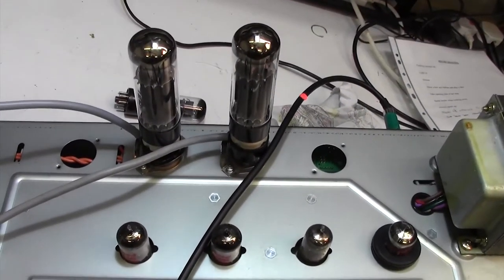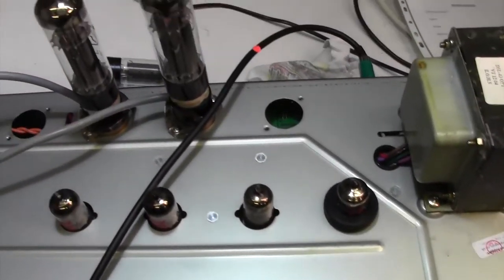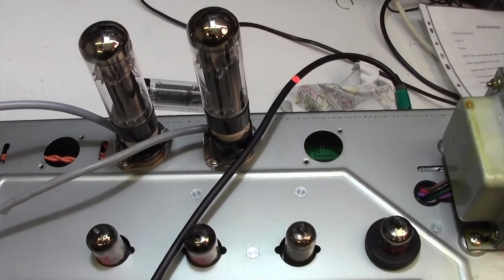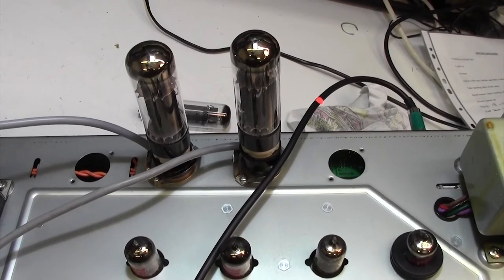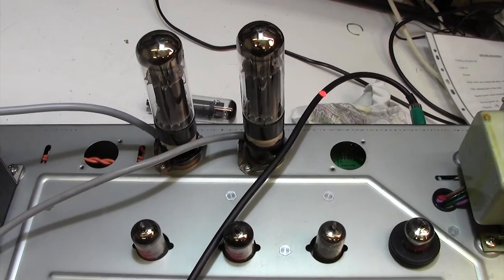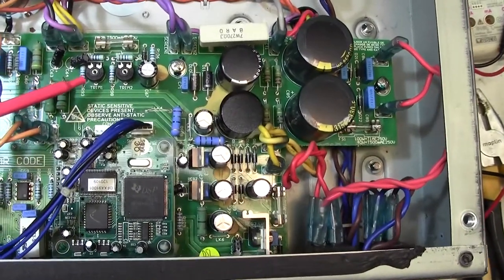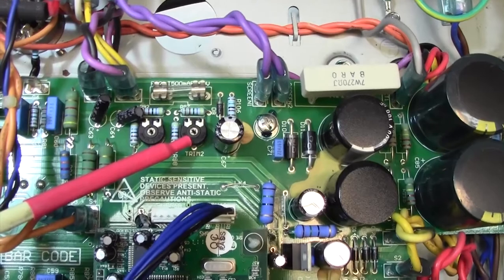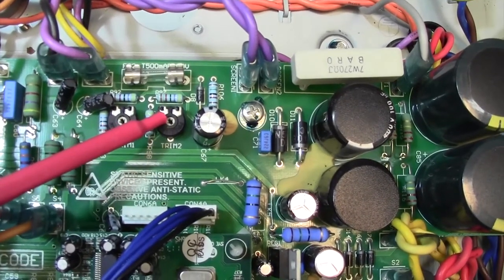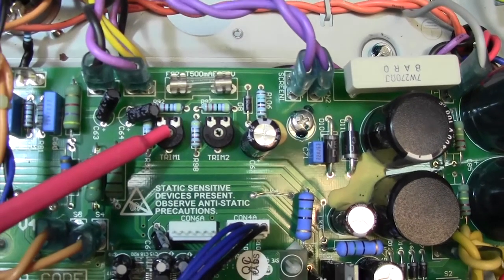I'll flip the amp upside down and put it on my holders, and then we can try to bring these two tubes into a sensible bias current by adjusting the handy two trim pots which Marshall provide on this amp. One does one valve — or pair of valves if it's the 100 watt version — and the other does the other valve or pair of valves.